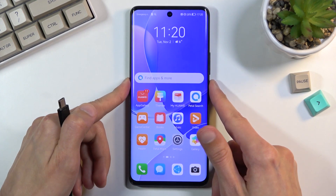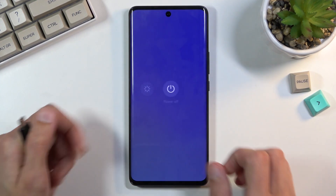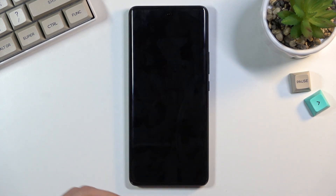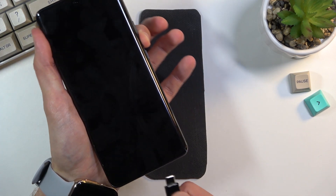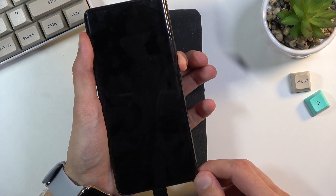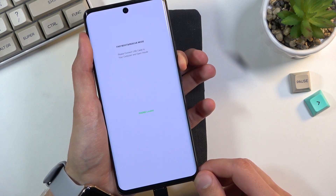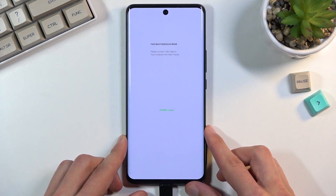Let's start off by holding the power key and selecting power off. From there, while holding volume down on your phone, plug it in. As you can see, we are now in fast boot mode.